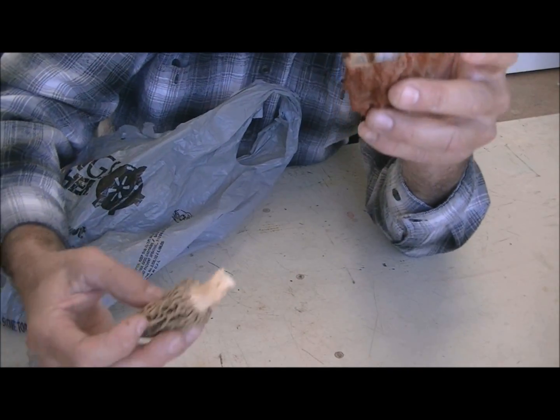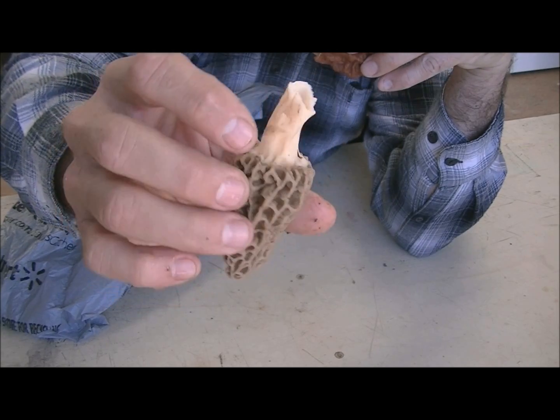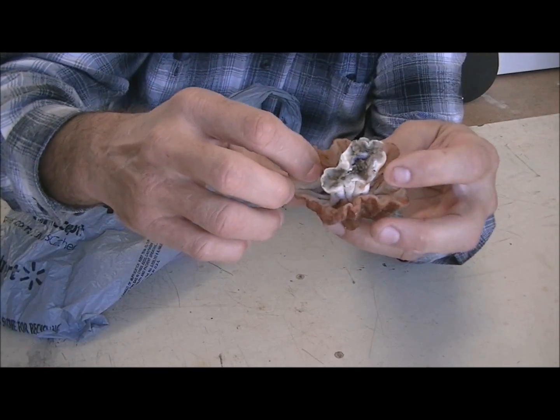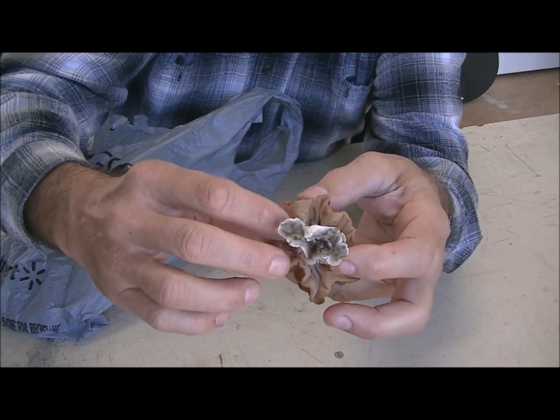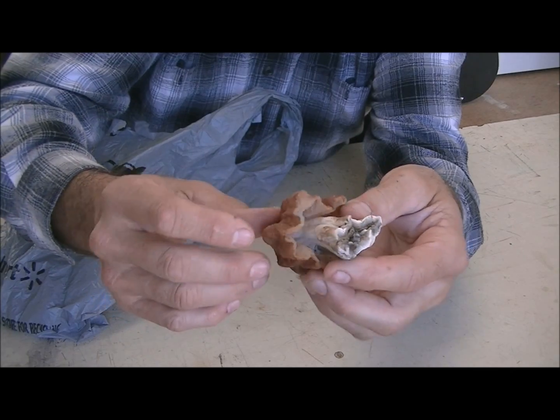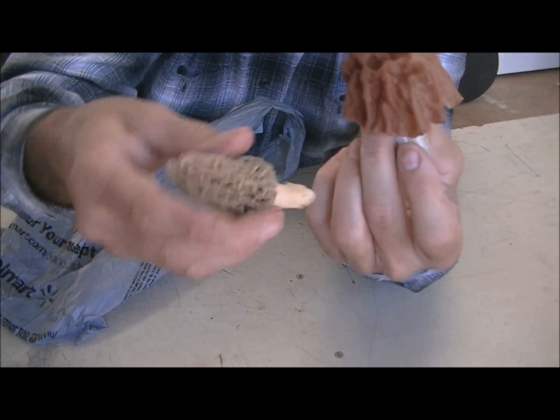Here's one of the very biggest differences: notice how the morel is attached underneath — it's attached all the way around, there's no hole. The false morel is open underneath; you can find openings back under there. It's more like an umbrella. It really does look a lot like a morel, but it's not a morel.